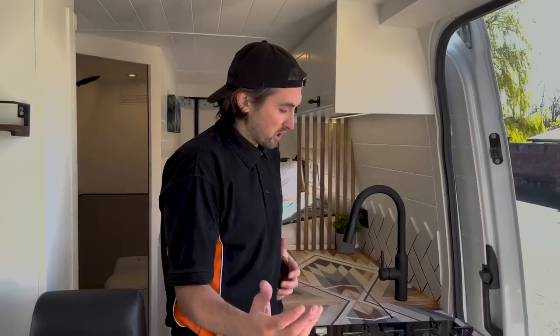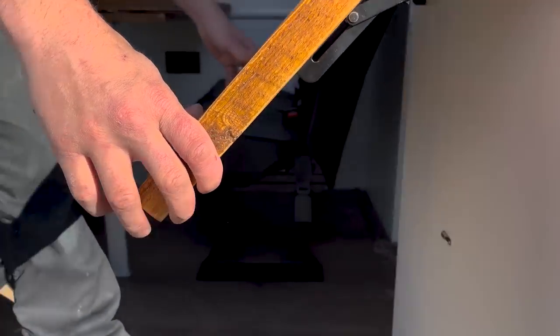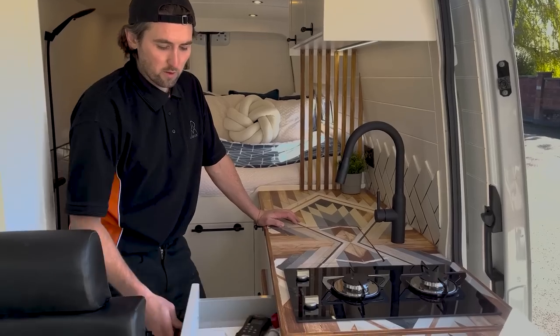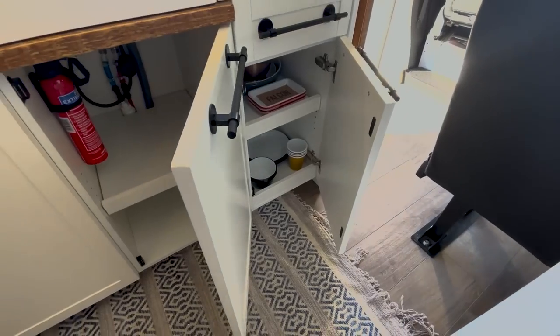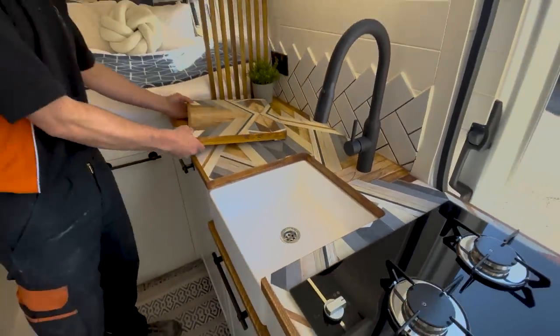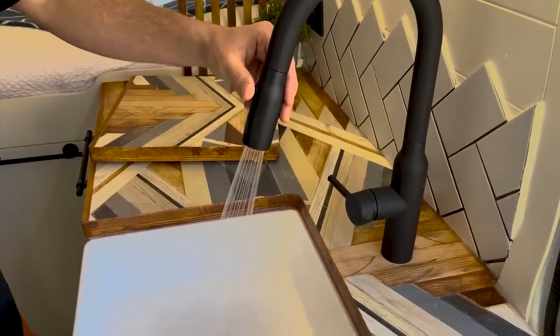Moving on to the kitchen, we've got a flip-up worktop. At the bottom we've put a little latch to stop rattling when driving. We've got a flip-up worktop, a two-burner gas hob by Thetford, a couple of drawers on soft-close drawer runners, some storage down there, more storage, and then the Belfast sink with a drop-in piece and a nice big black tap with a sprinkling head.